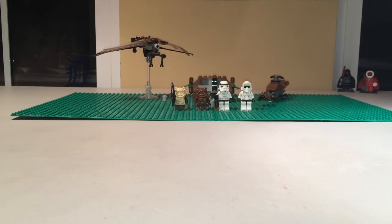So that has been my review on the LEGO set 7139 Ewok Attack. I will catch you guys in the next LEGO Star Wars review. Bye bye.